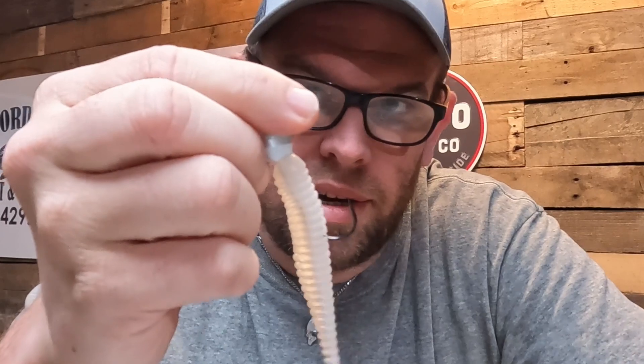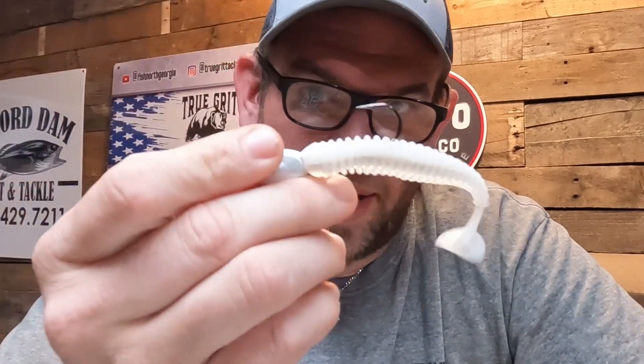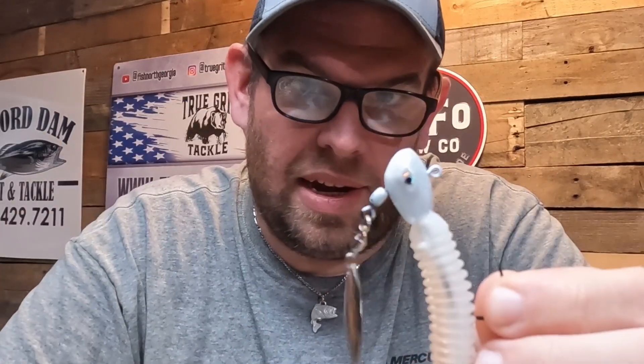I love single point hooks, especially around herring spawns and shad spawns with swim baits. The reason being is because you never know what's going to bite. You might have a four or five pound spot on, or you might have a big five or six pound largemouth that's up there around where a shad spawn or herring spawn is taking place, and this bait will absolutely get it done.